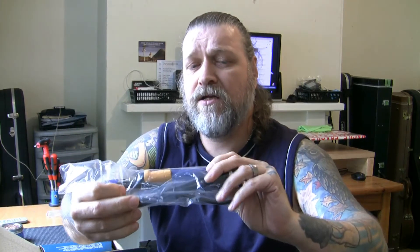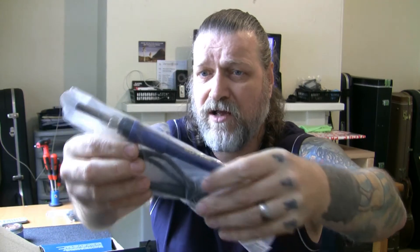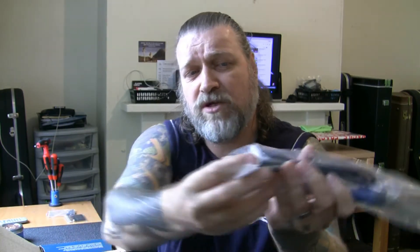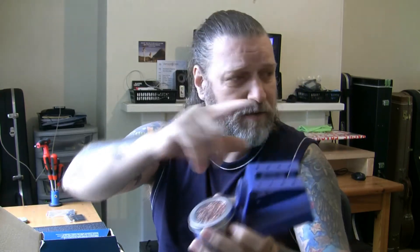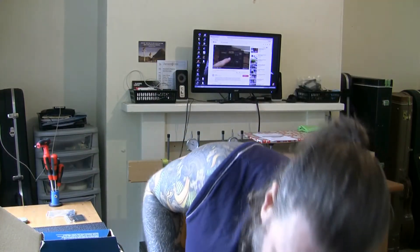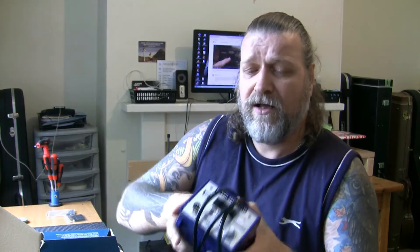I haven't used it yet but I've tested it using the actual soldering iron that comes with it — that's the 907F WEP — basically the same thing as the previous one. It's ESD (electrostatic discharge) safe. The problem is this has got seven or eight holes in the DIN socket, whereas the WEP one only has five, so I don't think the old iron will work on this one. What I've decided to do is keep the old holder and tip cleaner from my Circuit Specialist station.